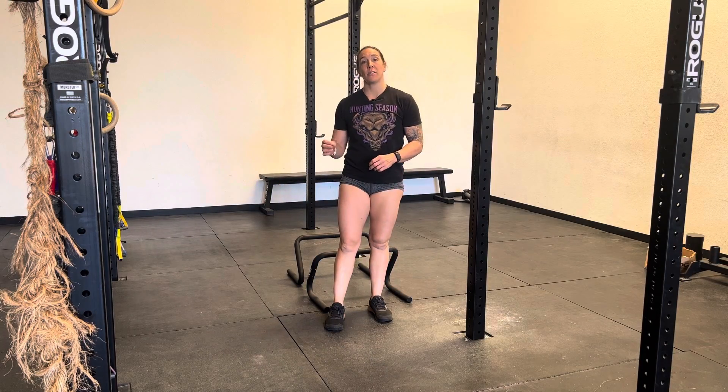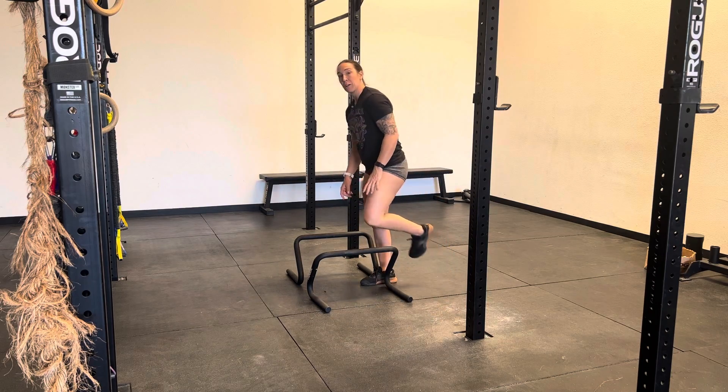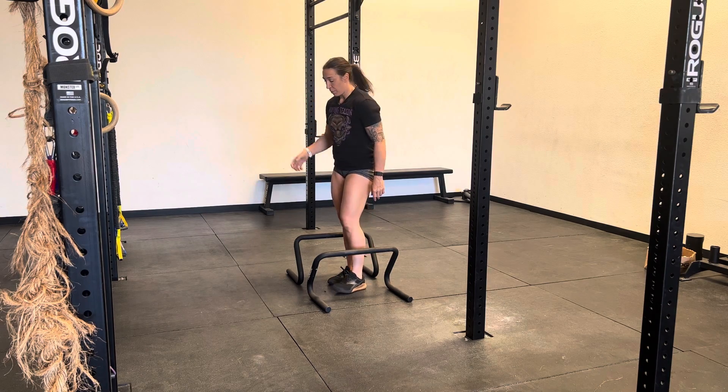For your L-sit flutter kicks, you have two options. You can use parallettes or you can stack plates and have your hands on that raised surface, or you can hang from the bar.